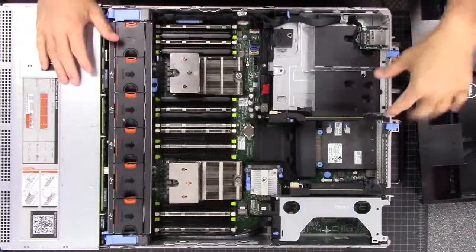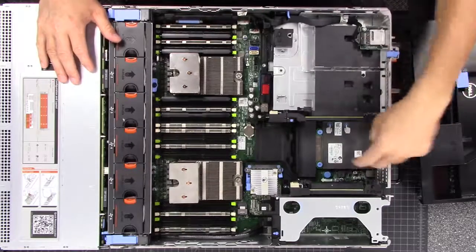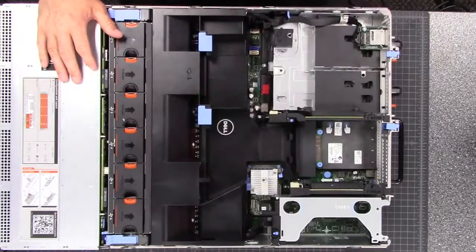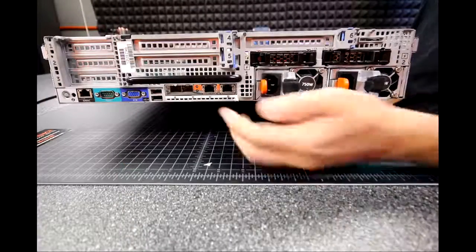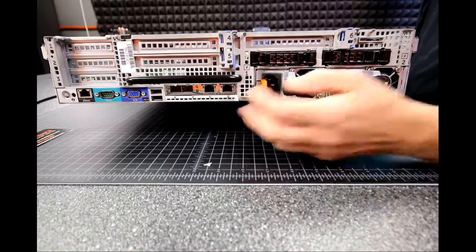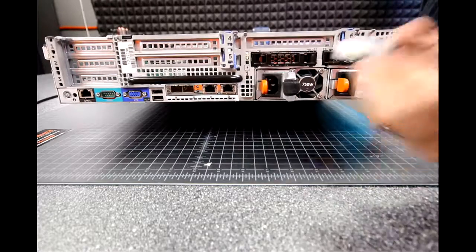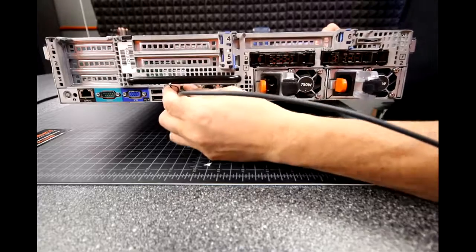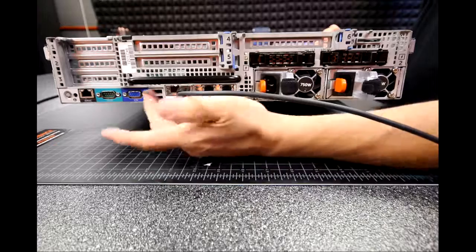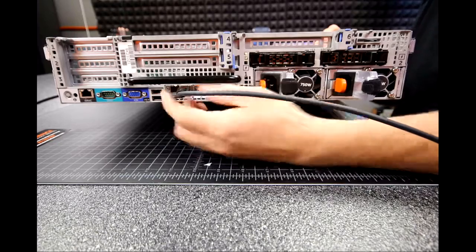The other modular part is back here — we have four network spots in this. On the back of the server, we have two spots for SFP+ and then two RJ45 standard 1-gig connectors. That means I can plug in a 10-gig connection here, and my standard RJ45s go here for standard 1-gig connectivity. This could go to a storage controller or a 10-gig switch that supports SFP, or we can use the standard RJ45s.